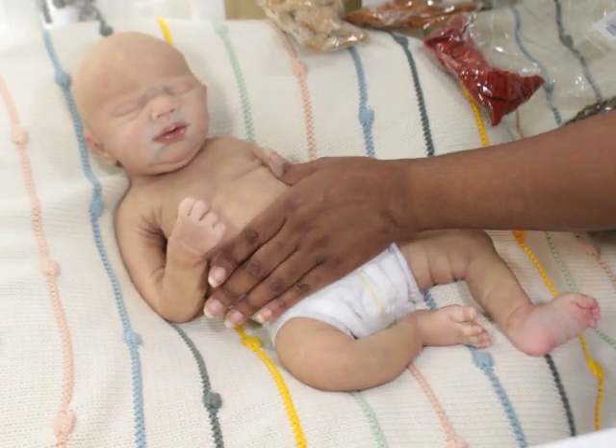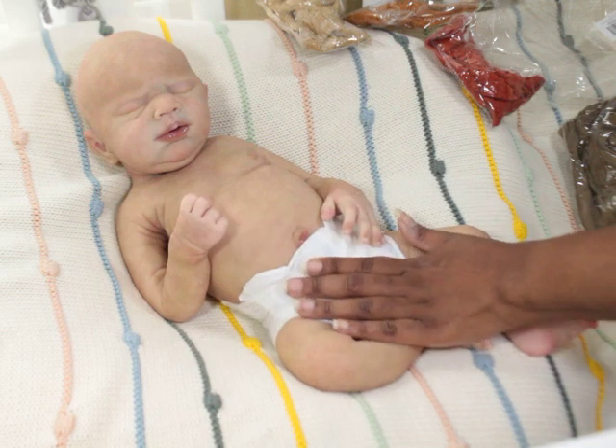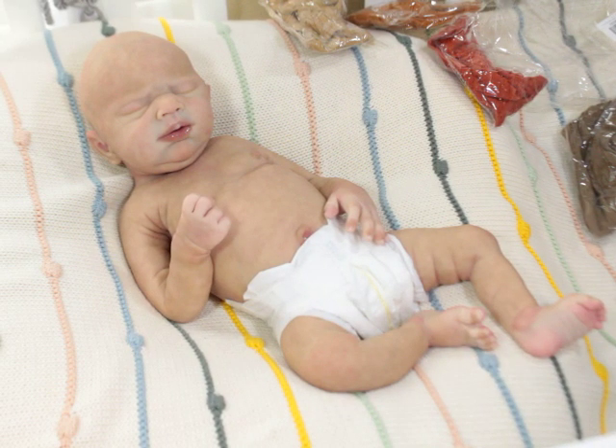One thing about Winter is she does have the drink and wet system, which is nice. I am going to give her a bottle. Now I'm going to get her into this little romper.